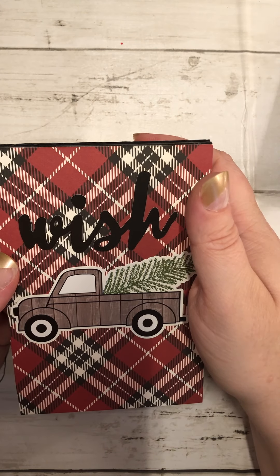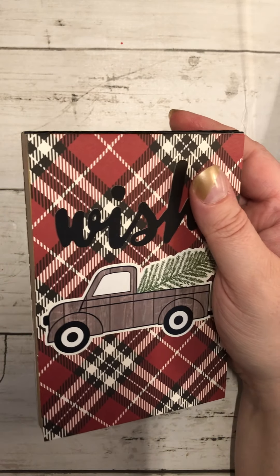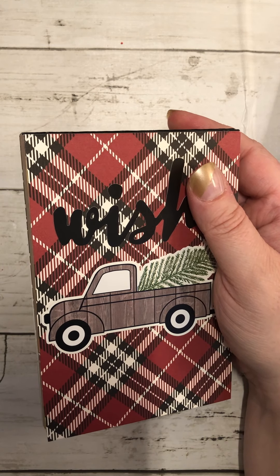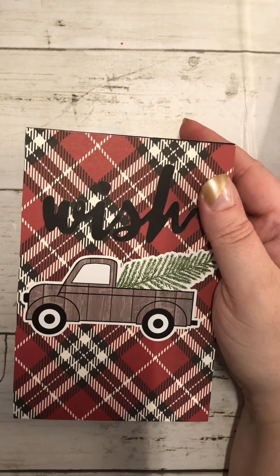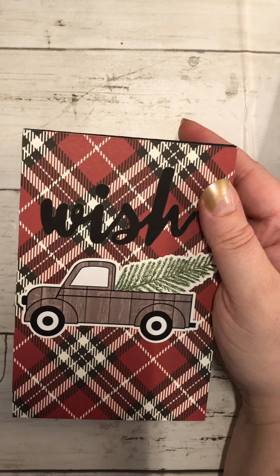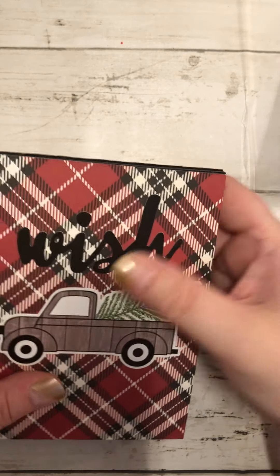The next collection was called Christmas Delivery — I want to say it was Echo Park. I don't have the packaging here anymore, but I think it was an Echo Park paper collection that I got from Tuesday Morning.